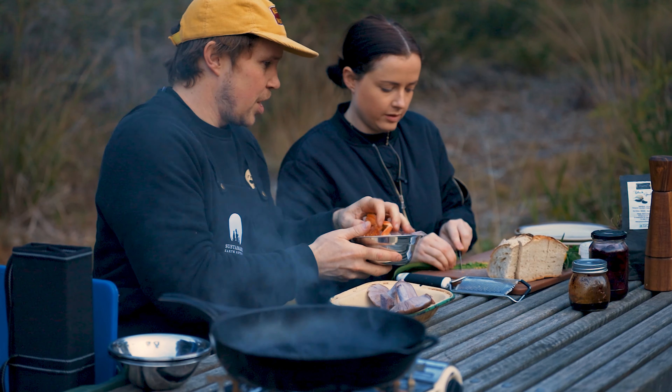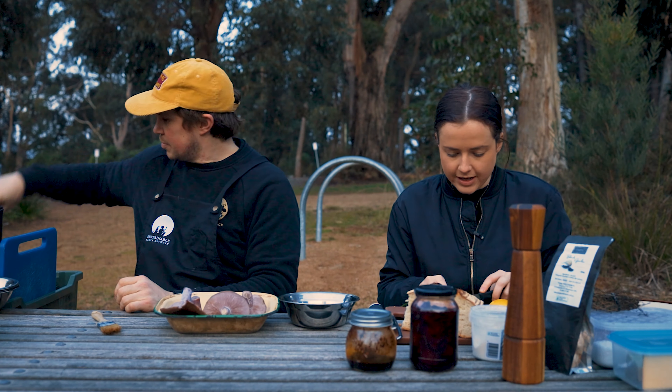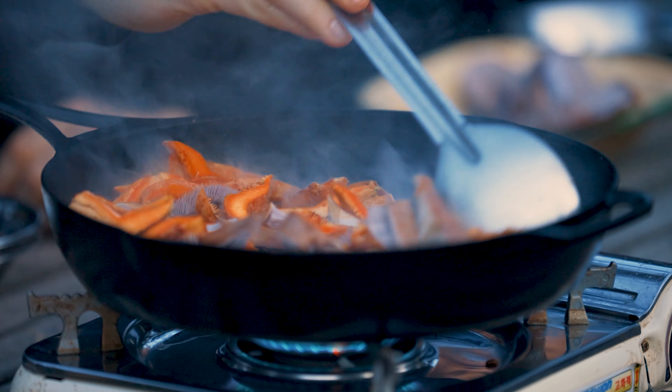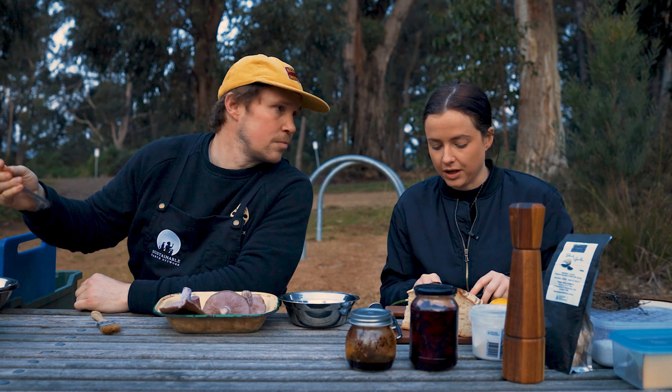I'm going to throw these in now. Get them going. Wild mushrooms need to be cooked for quite a lot longer than your supermarket varietals, so you can really cook them for as long as you want. They're a lot almost crunchier than a spongy mushroom, so they can handle a lot of cooking.